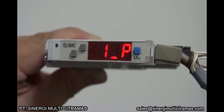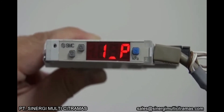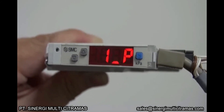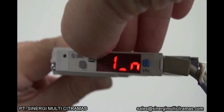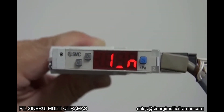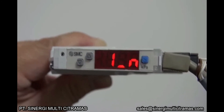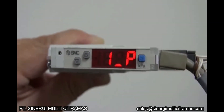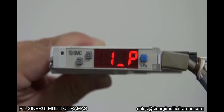The second step is to set the output. Normal output is indicated by 1_P. Reverse output is indicated by 1_N. For this demo, we shall set the output to normal output. Press the S button to save it.